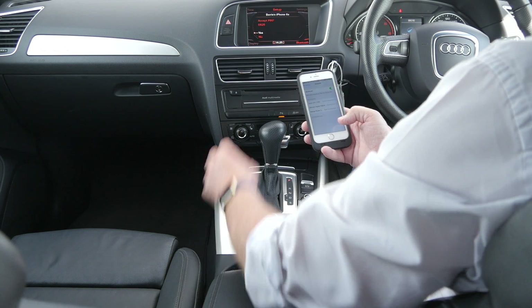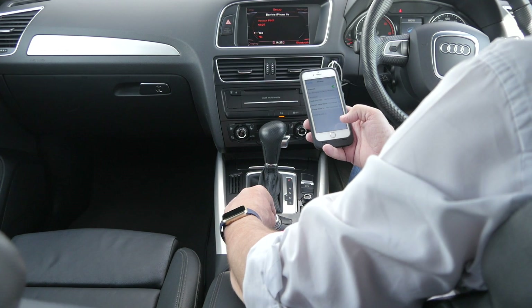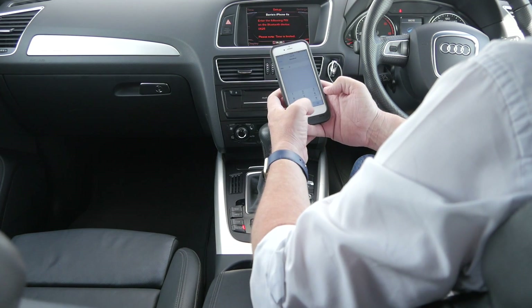Then we have telephone, which is the bottom button here. Whoops, my arm's covering it — telephone there.